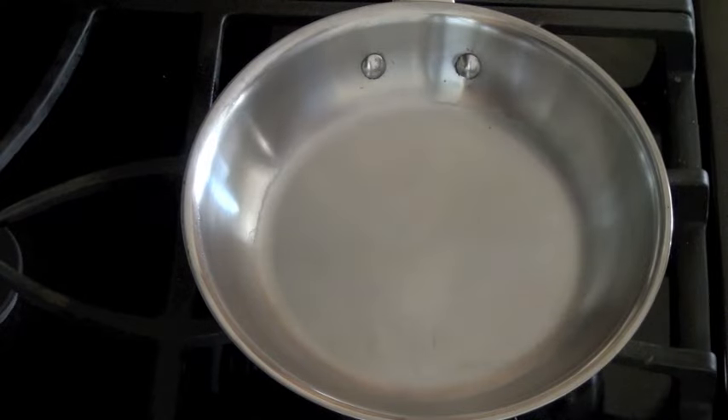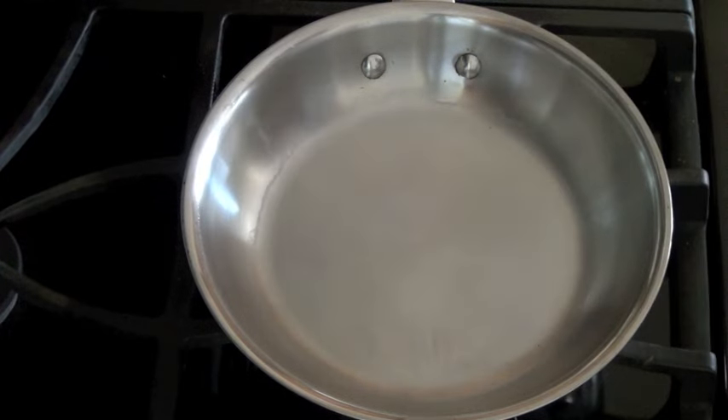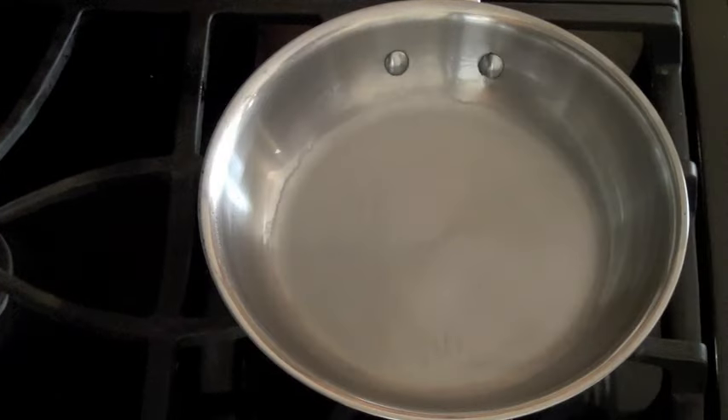Hello everyone, Hallie Cottes here with Whole Lifestyle Nutrition. In today's segment I'm actually going to expand on a video I did a few months ago on how to cook with a stainless steel pan. It was brought up in my comment section that you actually can season a stainless steel pan to make it a naturally occurring nonstick skillet, and today I'm going to show you how that is done.